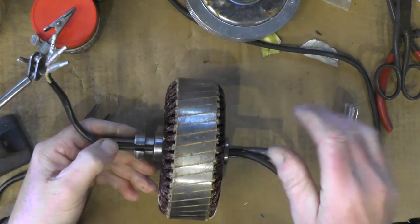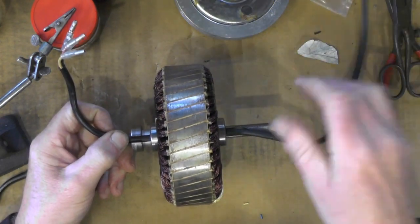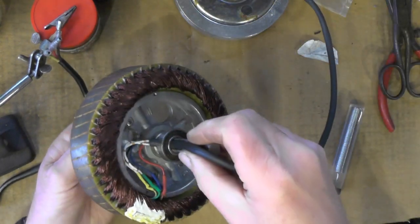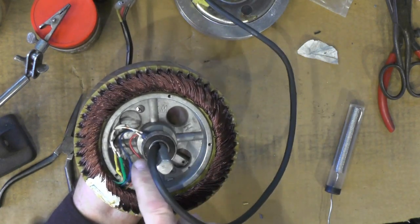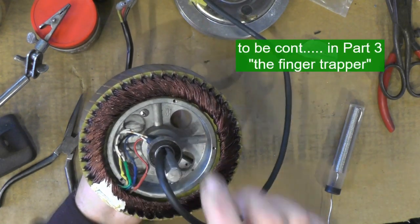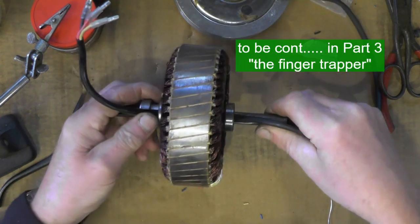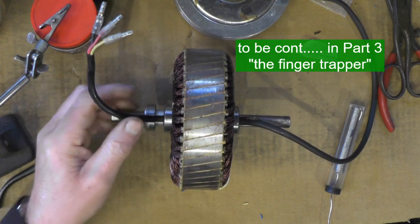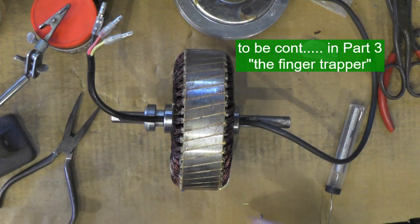So that's my main three phase wires done, and that's going to be my hall sensor wire now on that side. I'm just going to hot glue those wires to the centre of the rotor and then it's ready for assembling. I'll probably assemble it in the next part, get it all assembled up and into the wheel, and we'll have a trial run.